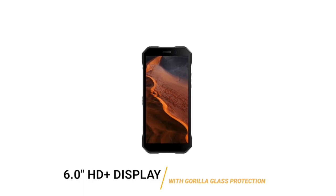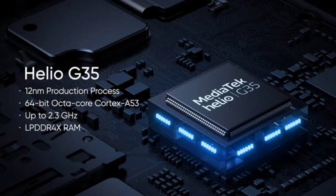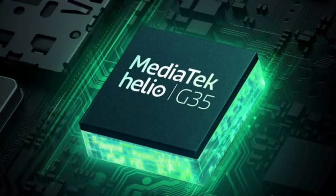The S61 series are powered by the Helio G35 chip, paired with 6 GB of RAM and up to 128 GB of storage. The storage can be expanded up to 512 GB using an SD card.